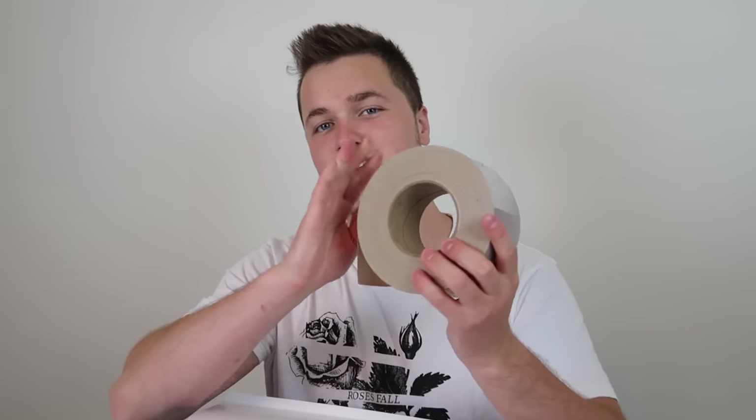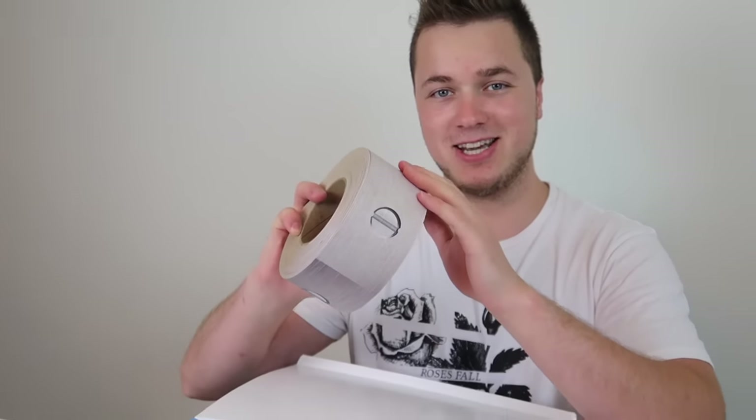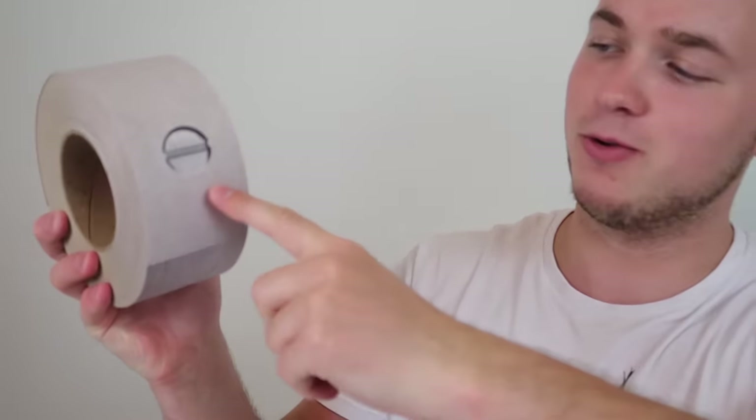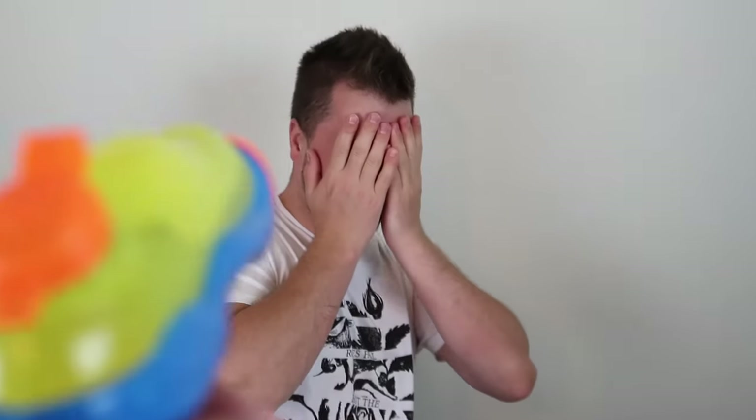Let's start off with the most important thing you need to build any box fort - this is something me and Logan use in every build and we go through so much of it. We hooked you guys up with a massive roll of duct tape - not just duct tape, it's customized duct tape with a steel look and bolts on it, so when you're using it in your box fort it's gonna look like a legit building. It's extra strong too. We also got a water gun, because if you're having a box fort war, a box fort's worst enemy is water.